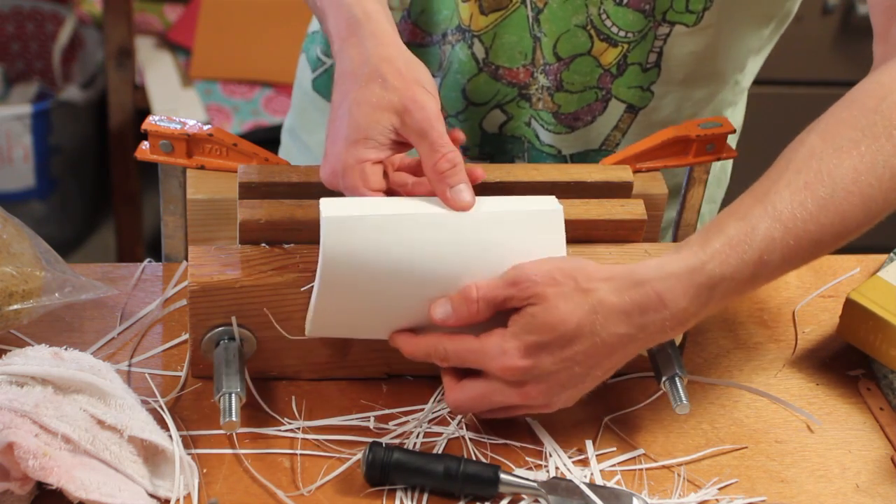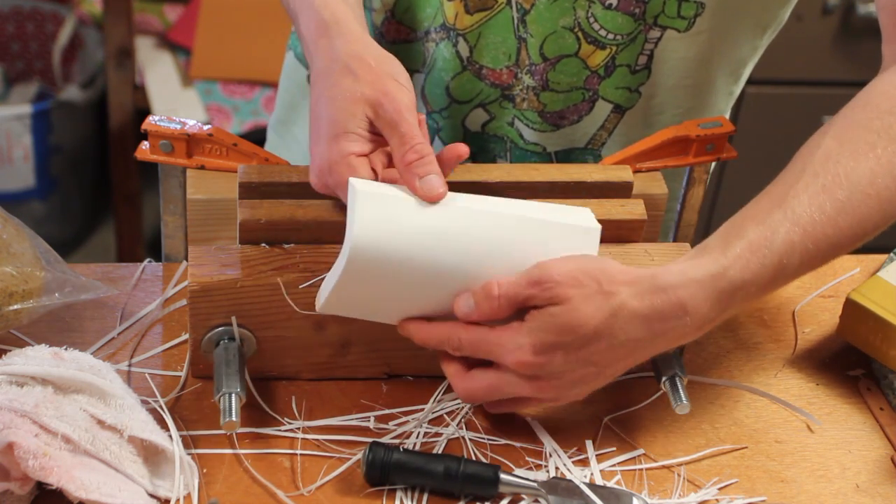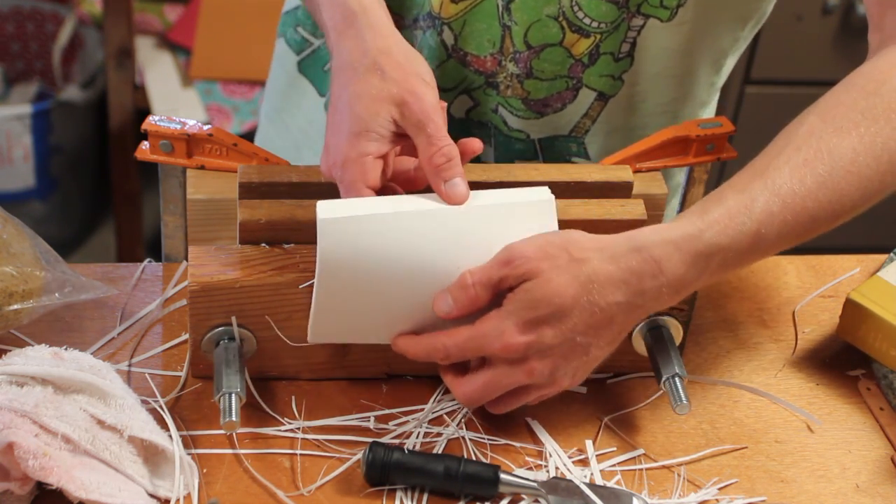A guillotine might be easier, but I like doing it by hand. I like that I made the tool that makes this possible.